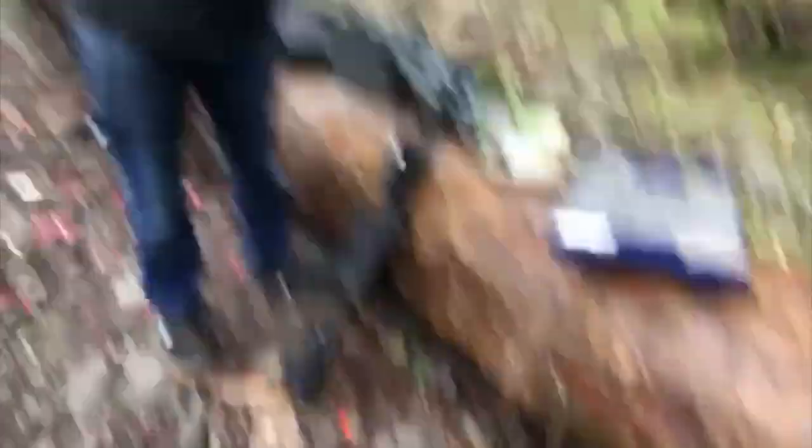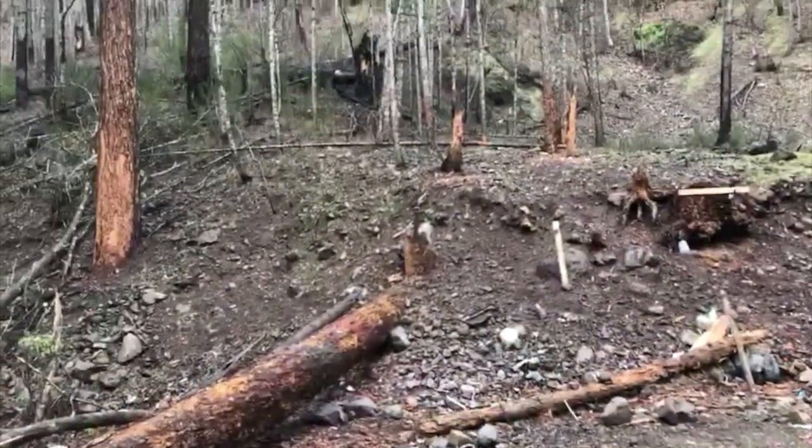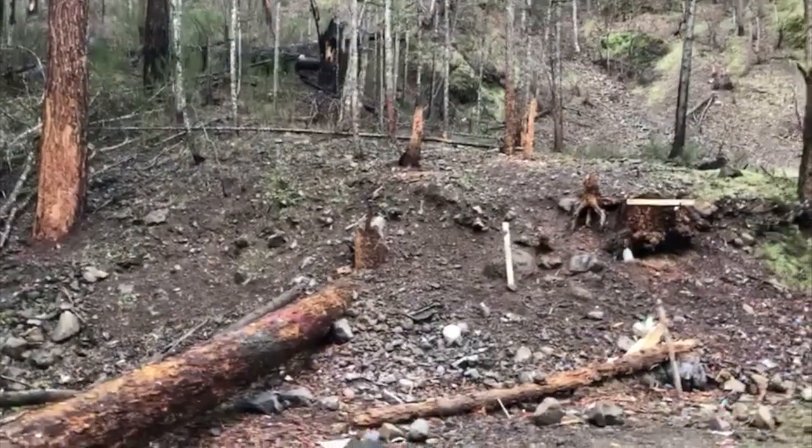I'm going to put in some footage of us shooting. Just got to the shooting area. Got all the guns around us. Got my sidearm right there. We got some targets up. We're basically ready to shoot out here. Let's see what Matthew shoots.